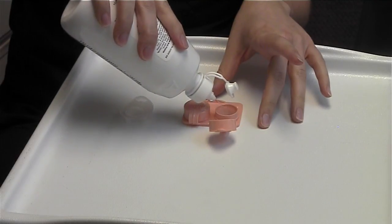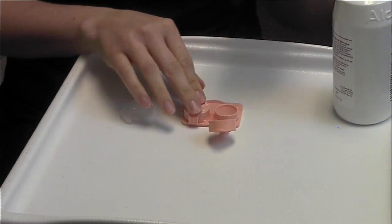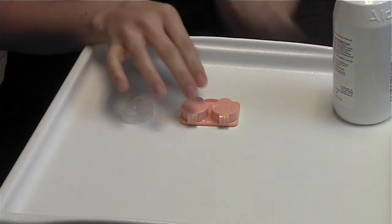You never want to store solution in the case for days at a time. Cover tightly, and that's how you'll clean your soft contact lenses.